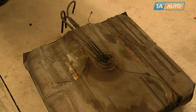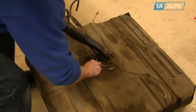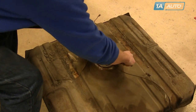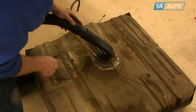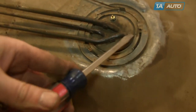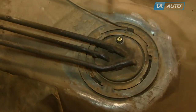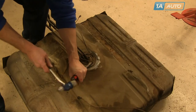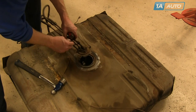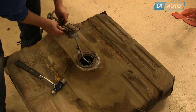Use a wire brush and a vacuum to clean off any dirt and debris around the sending unit area of the tank. Now use a hammer and a large screwdriver to force the retainer ring counterclockwise. There are three tabs on it — use your screwdriver, and our ring actually comes off fairly easily. Force that retainer ring counterclockwise, and then the sending unit comes up and out.